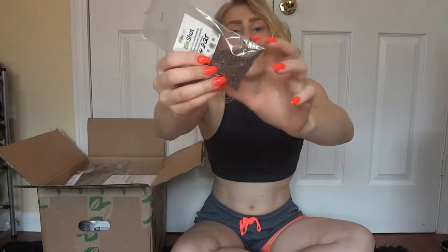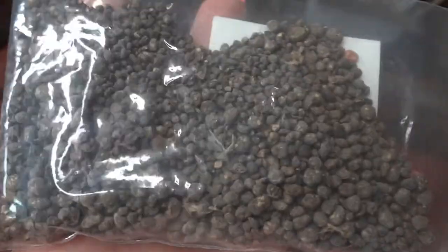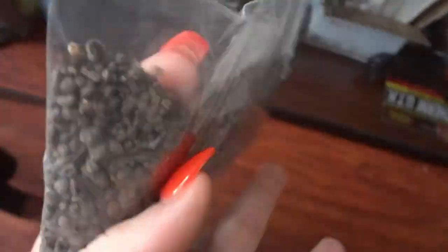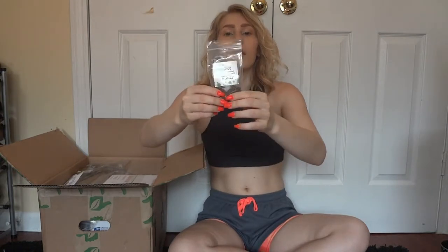I'm going to list the prices on the screen while I do this because I don't want to keep going back and forth. This is the bio shot — I got the 48-quart bio shot. They have it in all different sizes depending on what kind of enclosure you're going to be building.